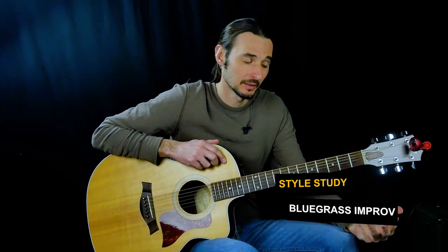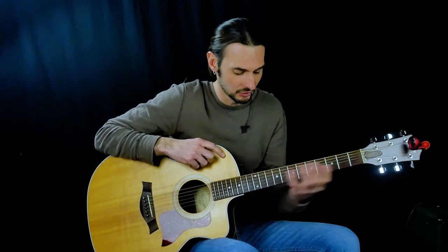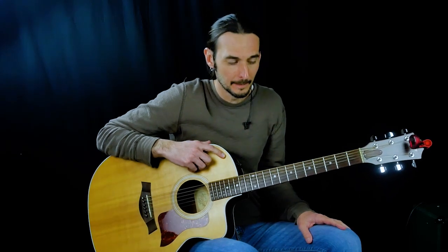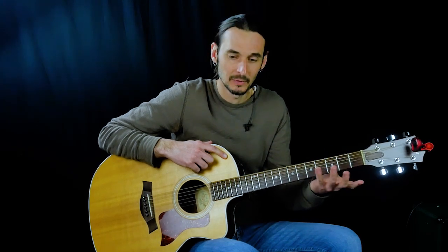Continuing our study of bluegrass guitar playing and improvisation, I want to go over three scales in the same position so that you can work on your improv without having to shift a lot. It's really common when you watch players improvising over bluegrass — they can solo over these usually three chords but stay in the same spot.